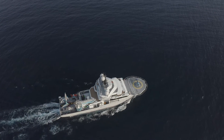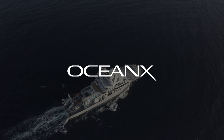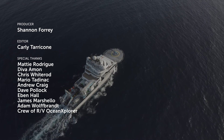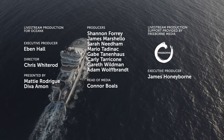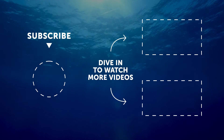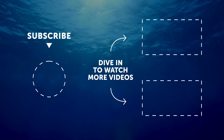A huge thank you to the Ocean Explorer crew for making this incredible live stream possible. You can watch the full stream on our YouTube channel here, and please let us know in the comments what other adventures you'd like us to take you on. Until next time, stay curious and keep exploring! Bye!